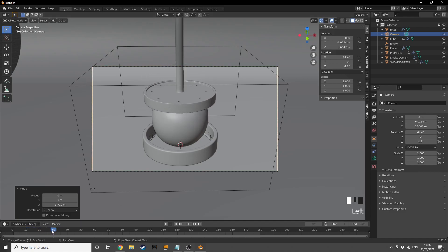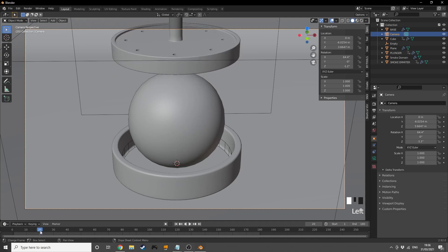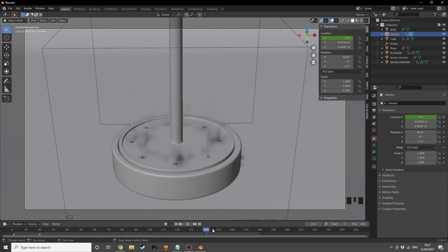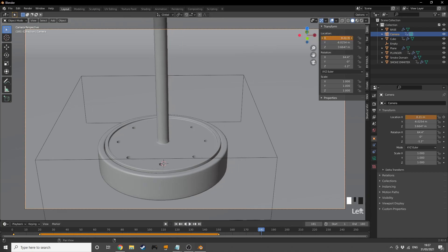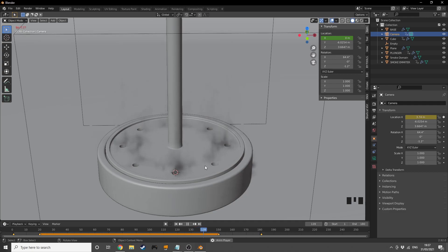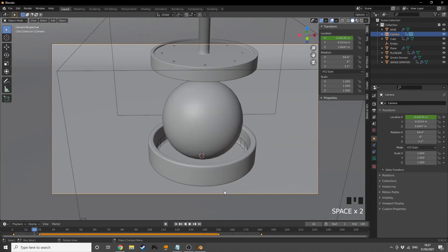Confirming everything is in frame, I'll insert a keyframe at frame 20, then move back to frame 1 and shift the camera out to the side on X for a looping camera move. I'll insert a keyframe here, then at frame 150 insert another keyframe, and at frame 181 move the camera to the side and insert the final keyframe. This gives a slow pan that loops nicely. I'll change the interpolation to Bézier for a smooth result.